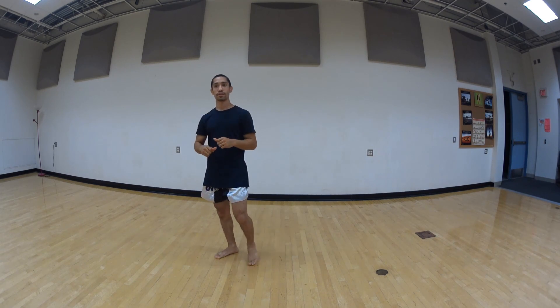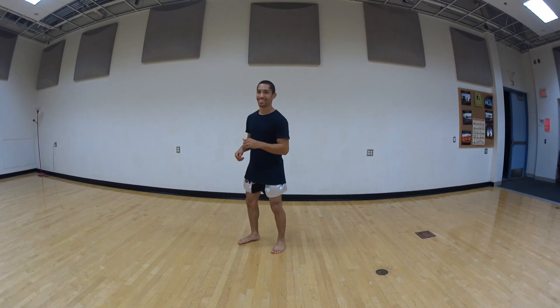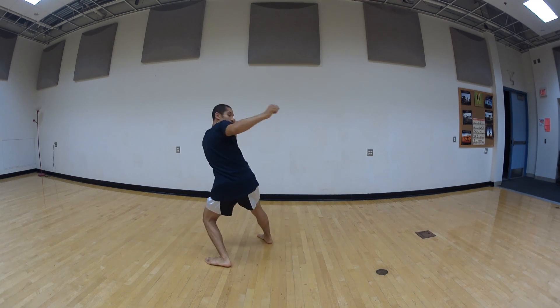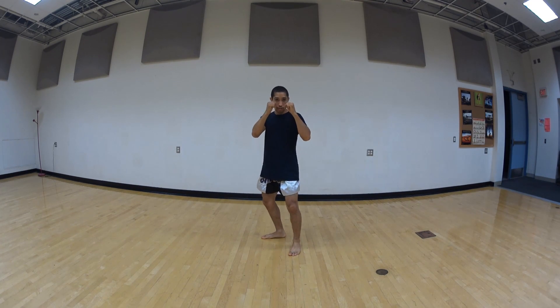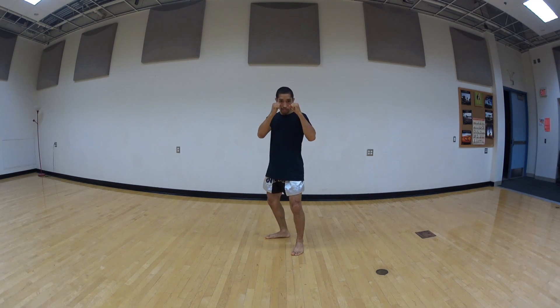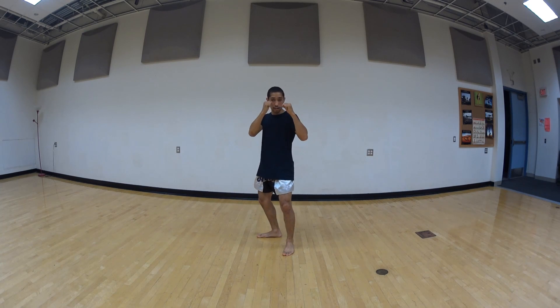Everybody got it? Let's try and do it all at once. Here we go, ready? One, two, three, four, five.